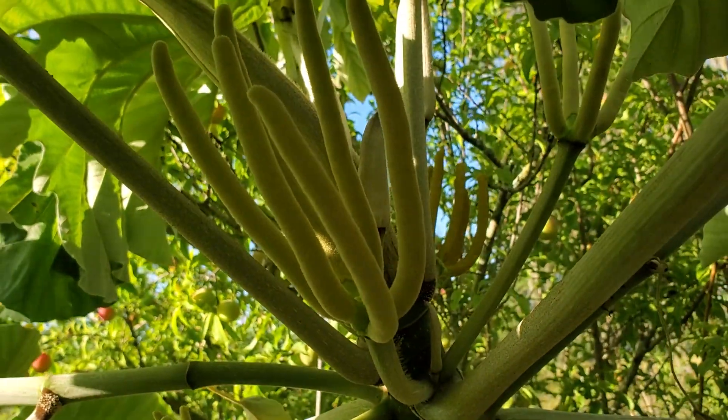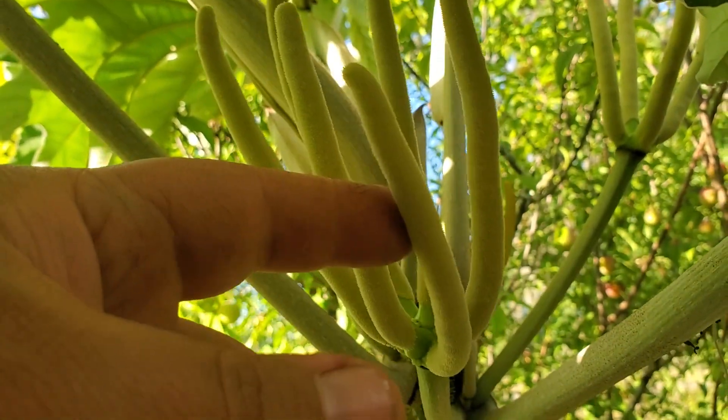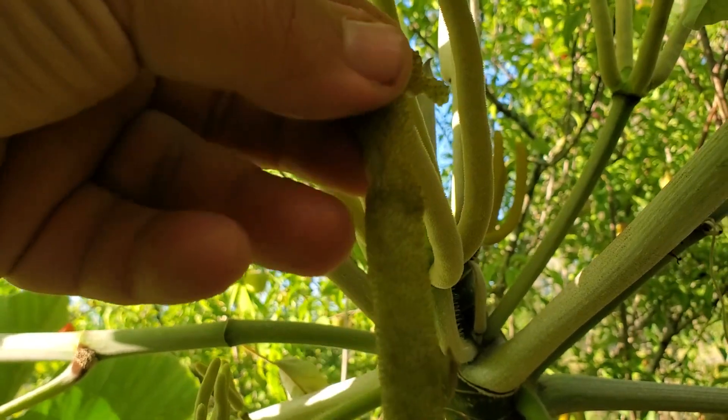Look at all the flowers on this beauty. They come up like little fingers. And then when they start ripening, they hang down and they get all thick and gelatinous.